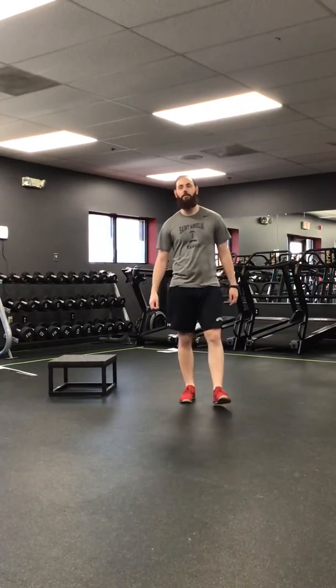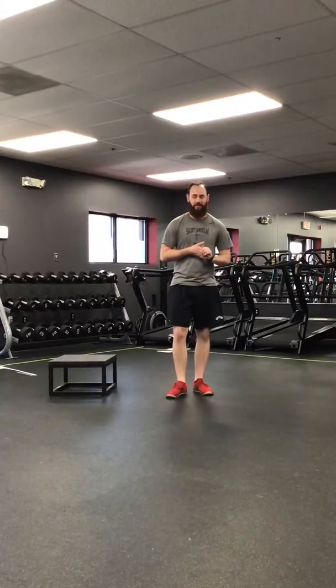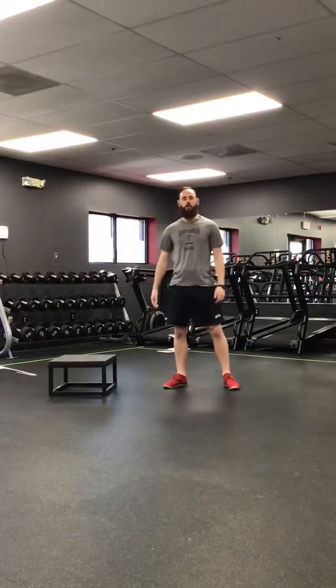Hey guys, it's Dan with The Workout Club. Today we're going to do a lower body workout consisting of jump squats, high knee to reverse lunges, calf raises, lateral high knee step ups, and speed step ups. So we're going to start with some jump squats.